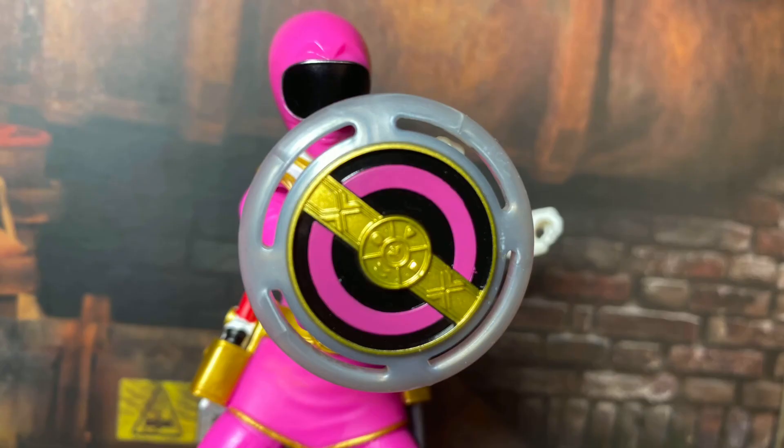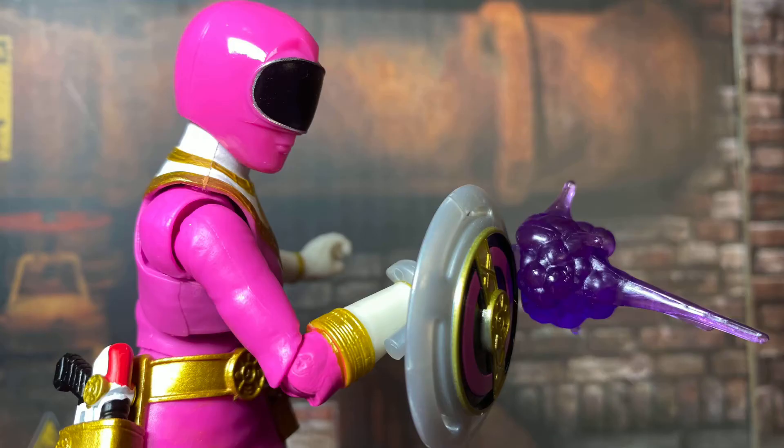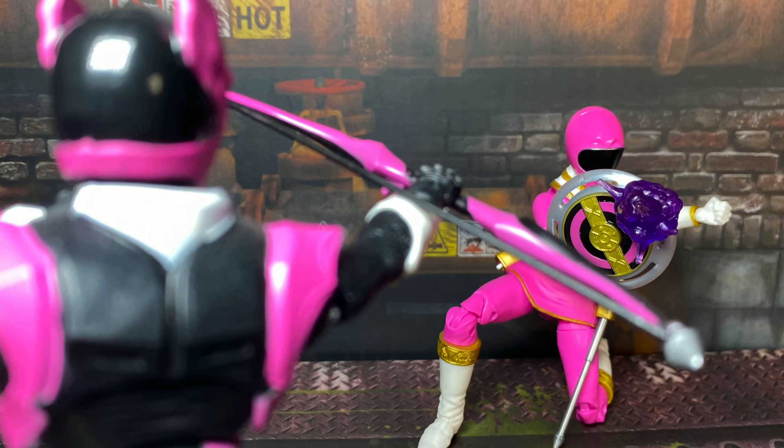The power disc looks awesome — it can be clipped onto her wrist or she can hold it, though I don't love this style of clip. If it's anything like the Captain America Marvel Legends shields, it's likely to break if you aren't careful. Holding it in her hand is a better option, though it can be a little loose. The energy effect is fun, simply clipping onto the shield, and I think this is a new effect for the line.